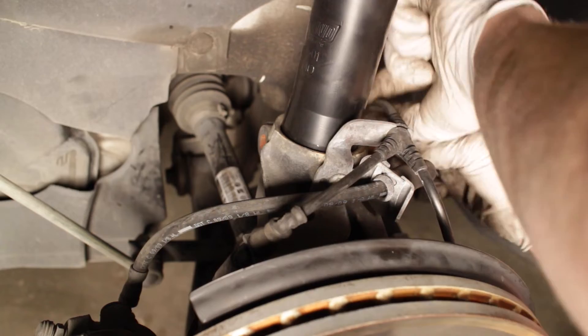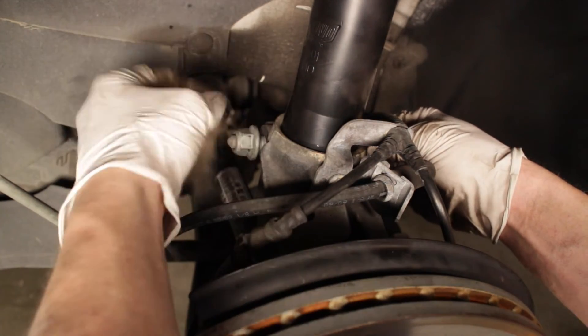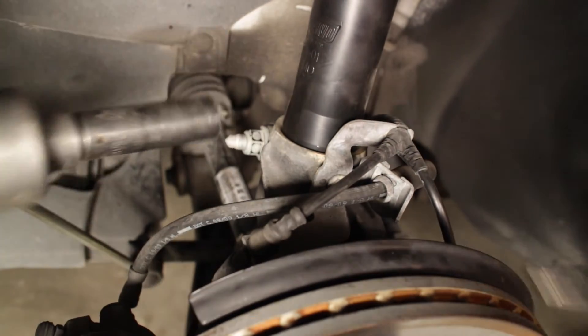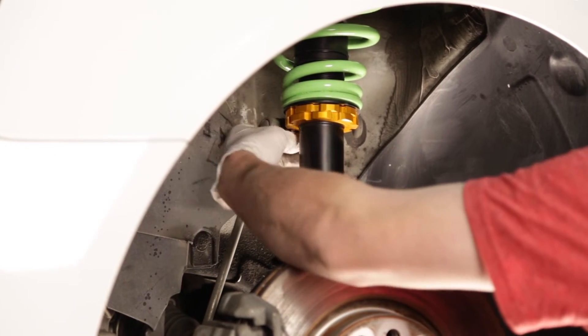Back in the wheel well, slide the hub onto the coilover ensuring that it is seated completely and tighten the nut and bolt. Move the sway bar end link into place onto the coilover bracket and tighten the nut to secure the link to the bracket.